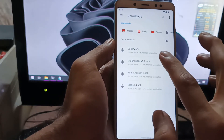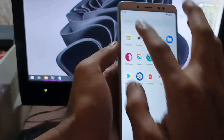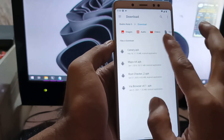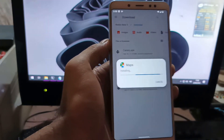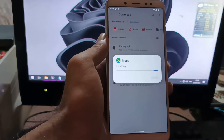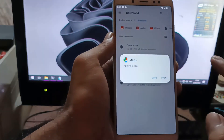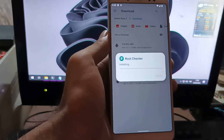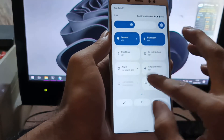First, I want to install some apps — let's install Root Checker and Google Maps just for testing. The new Android 12 display is quite nice with a clean UI. The new Android 12 interface is very impressive.